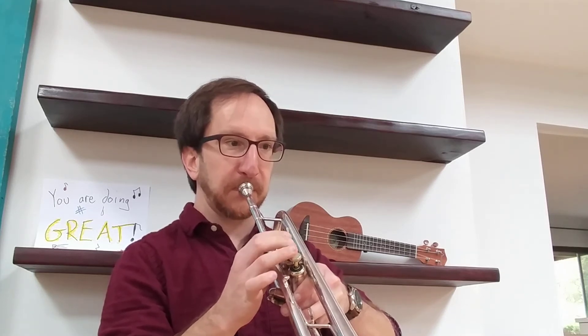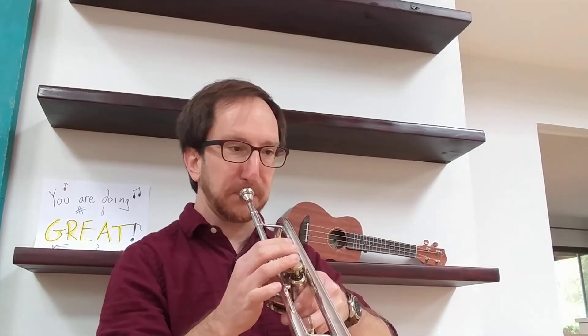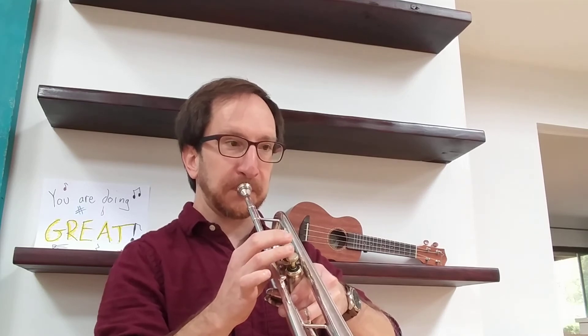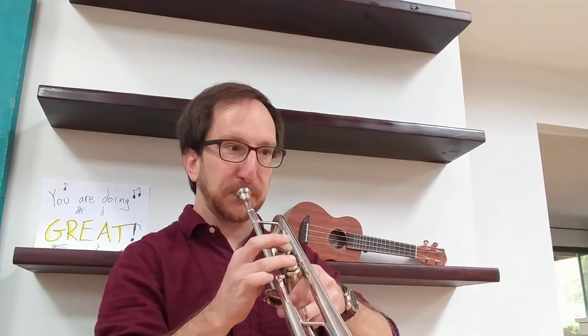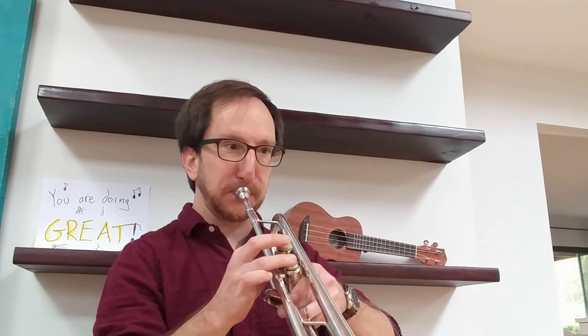Thank you. Happy practicing with this one. I'm going to make some instrument-specific videos on some fingerings that you might need for this song.